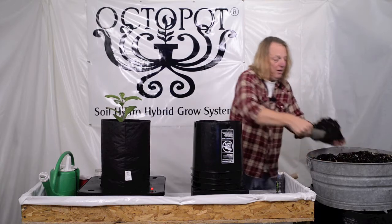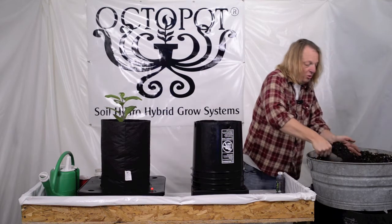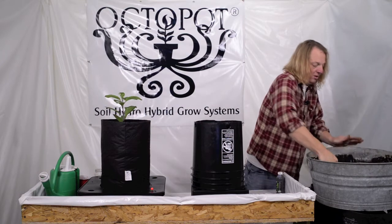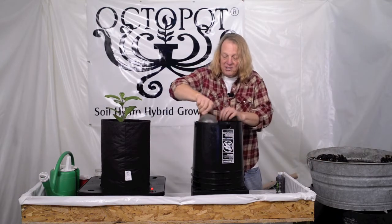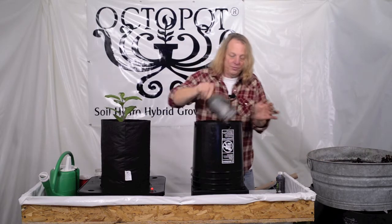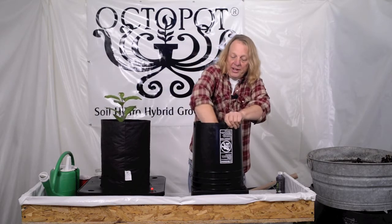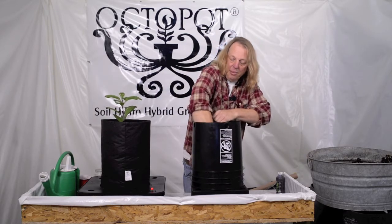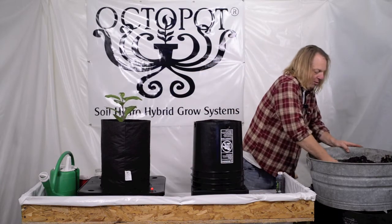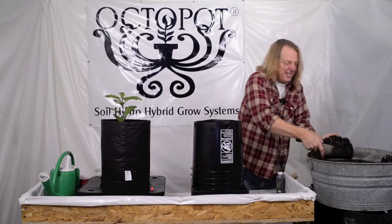I'm going to continue on and go about three quarters of the way up, continuing to pack it in there, especially along the sides of the grow sleeve, so it's nice and uniform. I'm going to make sure that the sleeve is in place and pack. It's a messy business, isn't it?